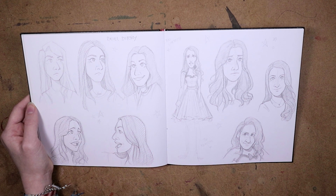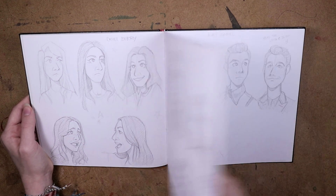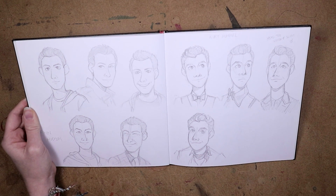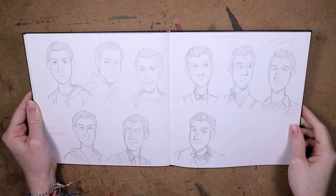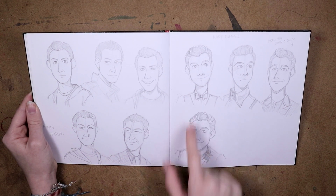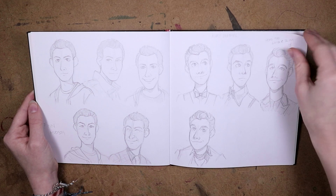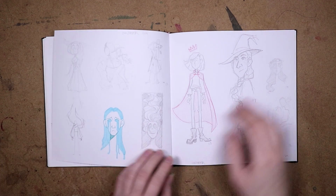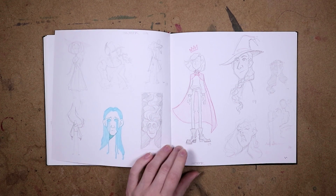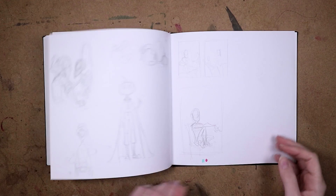I also drew Finn and Kurt. I can't really draw male characters that well — this is the closest I got to Finn. And for Kurt, this is probably the closest, but the first one I did might actually be the best one, the one that looks the most like him at least.